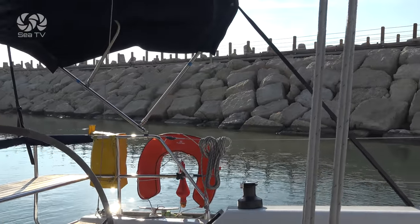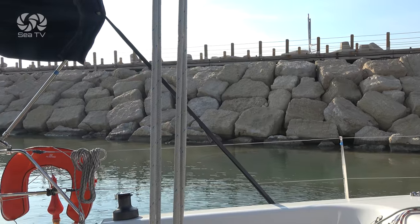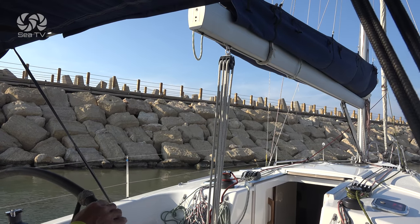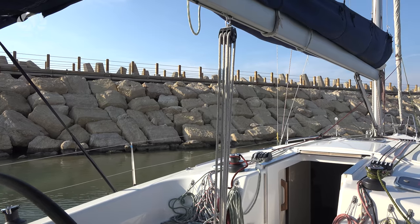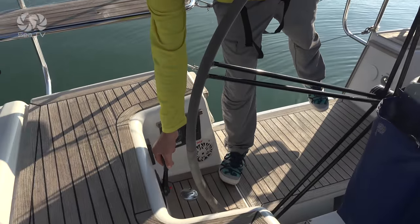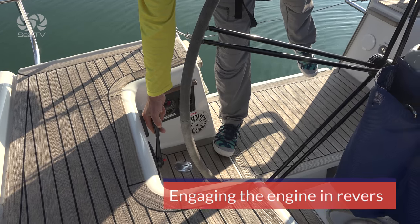It will be wise to check on the tide. If the water is rising, it will be easier to get off the ground, assuming the wind is not pushing us further towards the shallow waters. If the water is falling, it will be wise to get out of there as soon as possible. So the first thing we do to get the boat off — after confirming the boat is undamaged — is put the boat in reverse, trying to use the power of the engine to get off the ground.